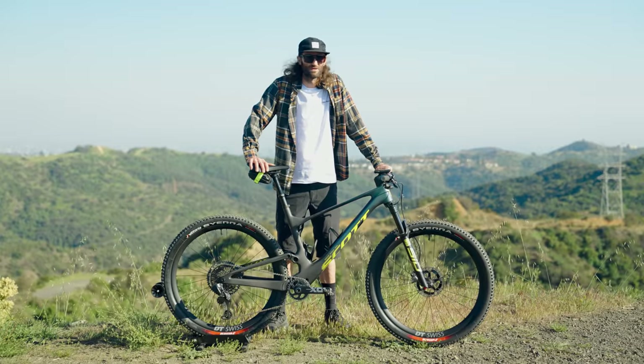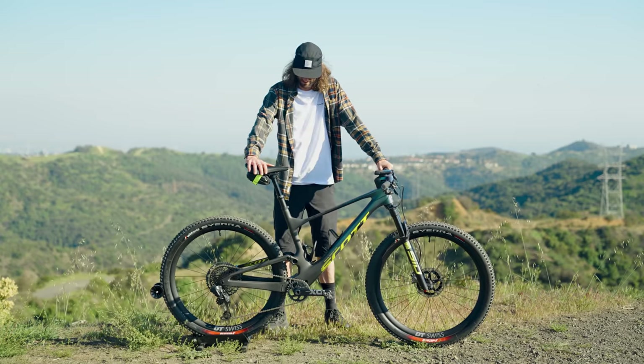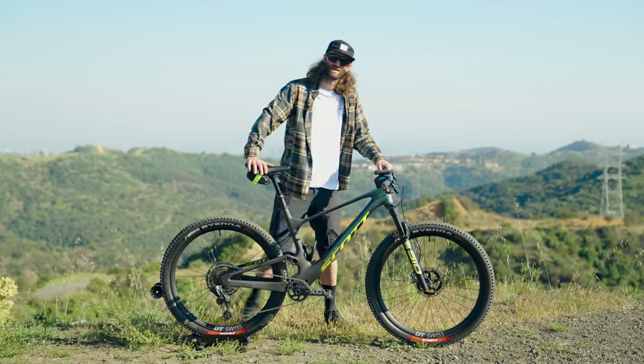That's plenty of talking from me — we're going to go shoot some fun on the trails. I just love riding this thing, so I've got to get out of here.